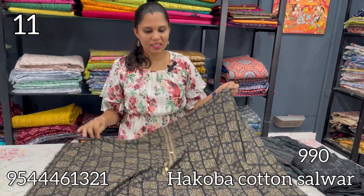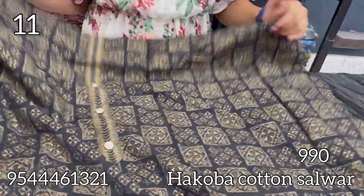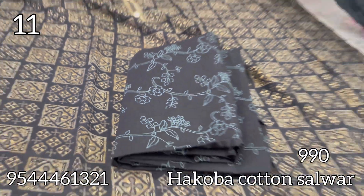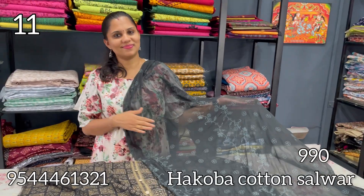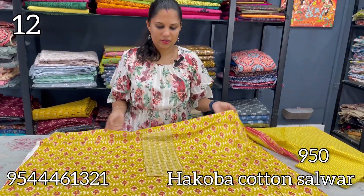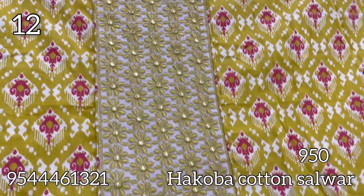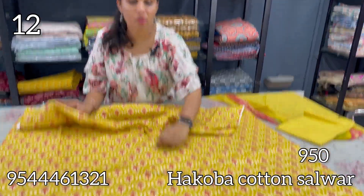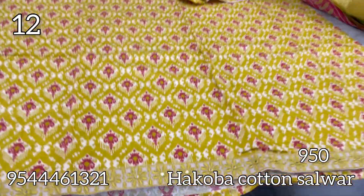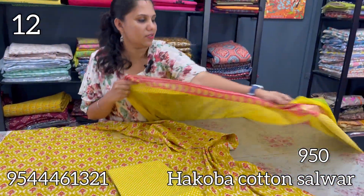This is a yellow shade chiffon with embroidery work in a pure cotton pattern.